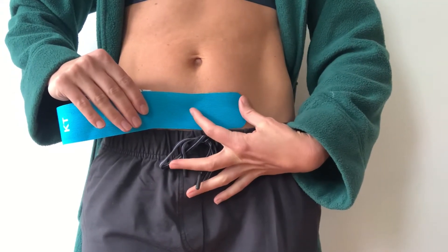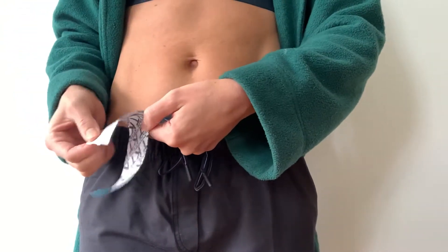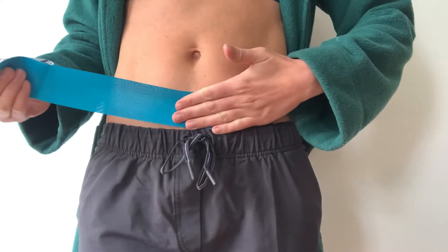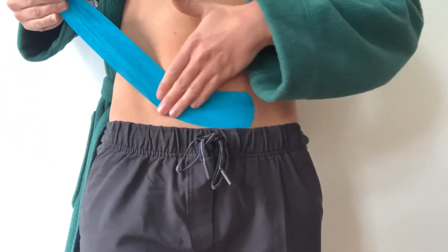Then using the folded part of the paper as your anchor, you're going to give lots of pull to kind of scoop up and around the belly.